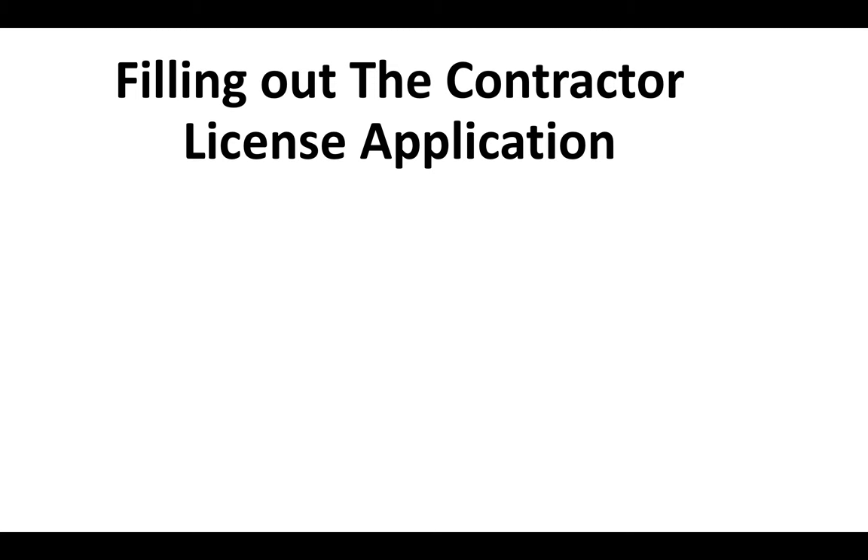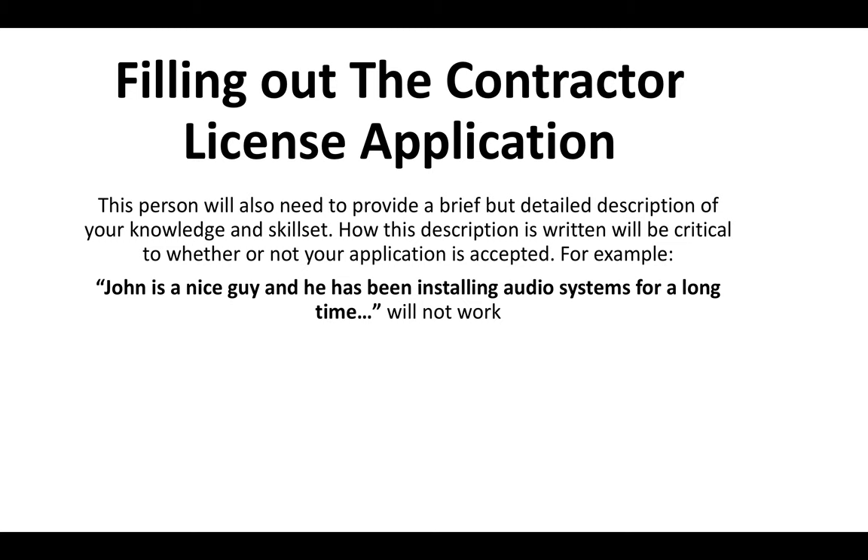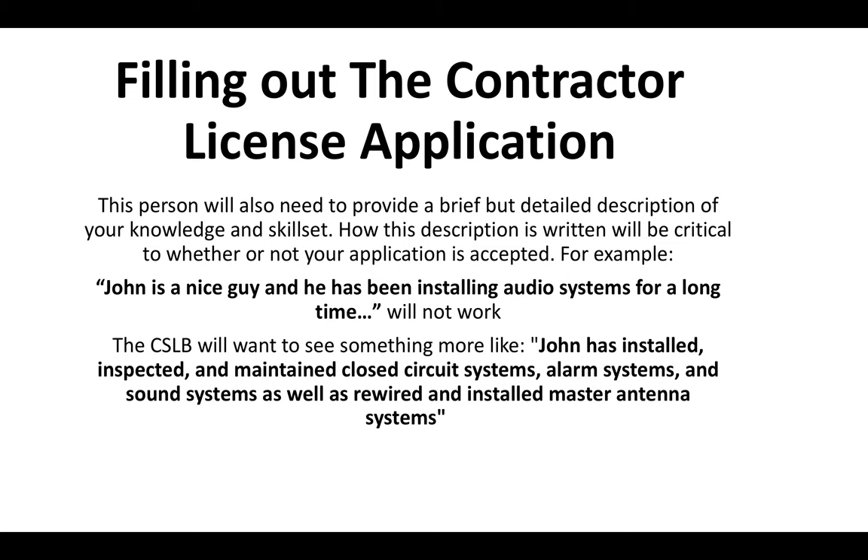When filling out the contractor license application, the person who signs off for you will have to provide a brief description of your skill set — this is called the work certification. How this description is written is critical to the CSLB. For example, if your contractor writes 'John is a nice guy and he's been installing audio systems for a long time,' that just won't work — it's not descriptive enough. The CSLB wants to see something like 'John has installed, inspected, and maintained closed-circuit systems, alarm systems, and sound systems, as well as rewired and installed master antenna systems.' That's more or less the gist of how they want your experience explained.